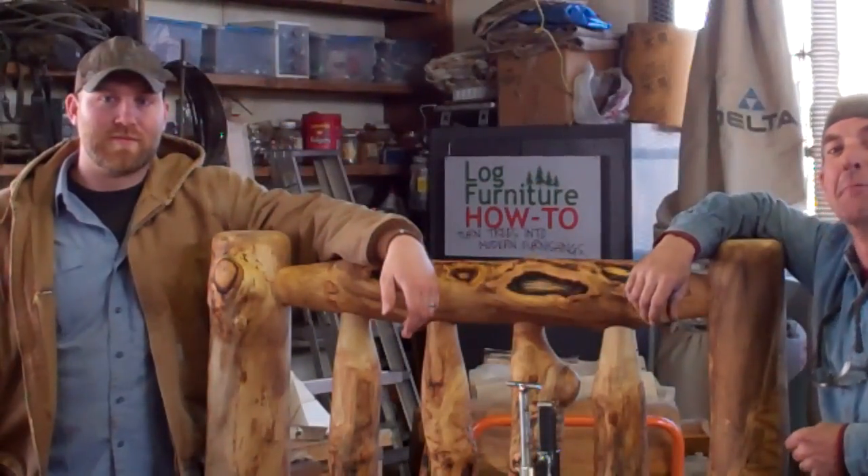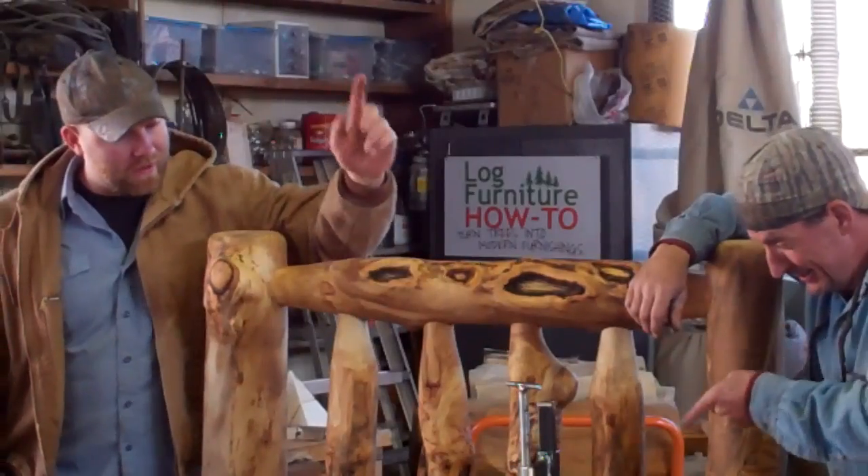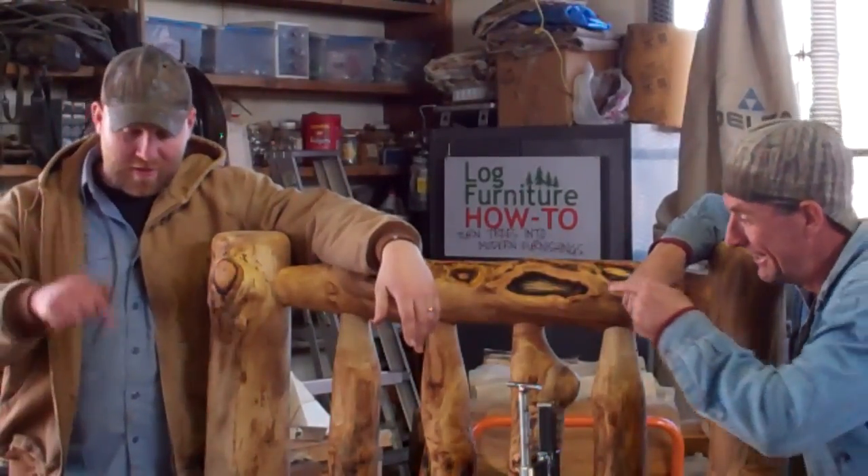It's worth it. I appreciate you taking the time to watch this video. You can subscribe to LogFurnitureHowTo by clicking on that link right down there, or the San Juan Carpentry YouTube channel by clicking on this link right there. We'll see you again next week, guys. See ya.